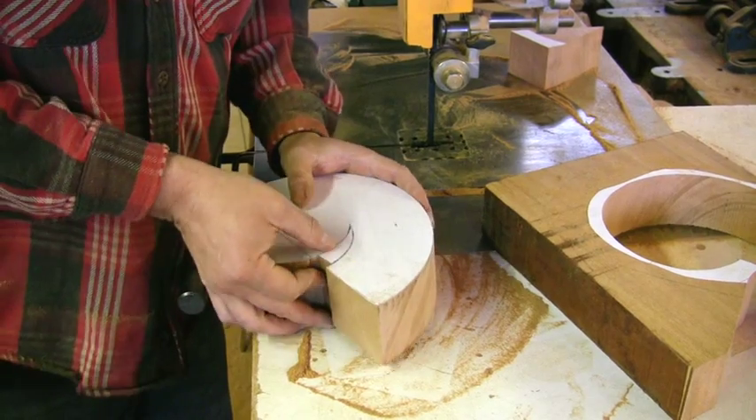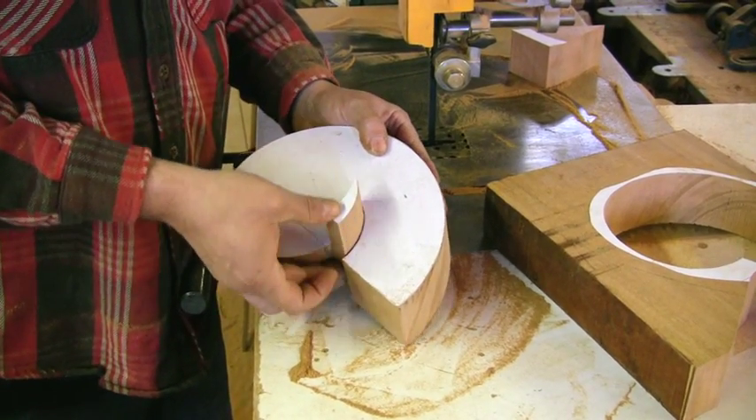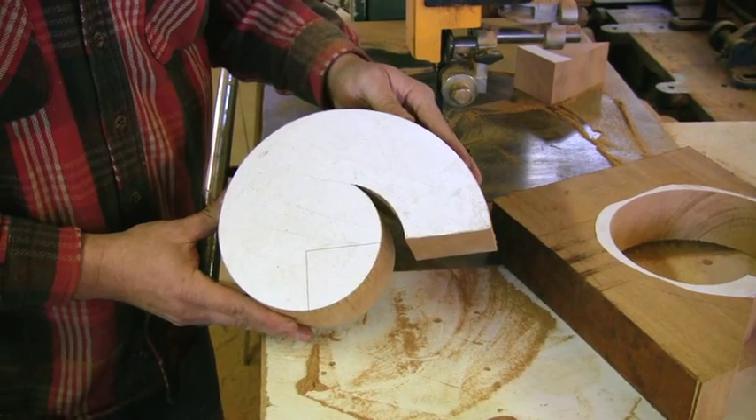And this little guy here — there's your volute.